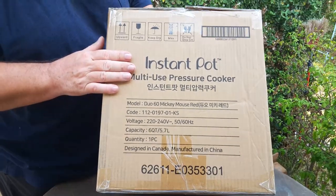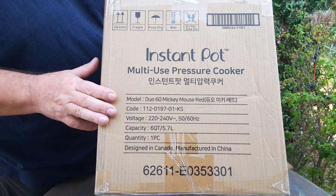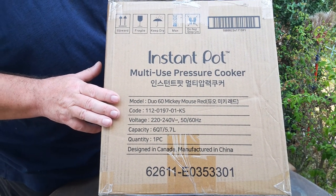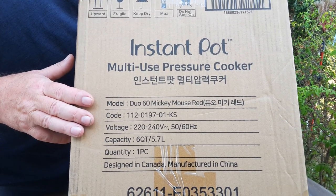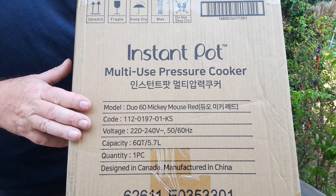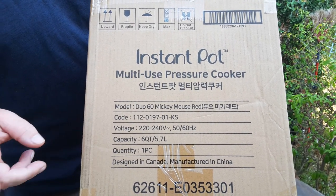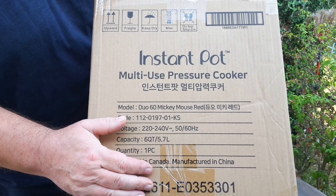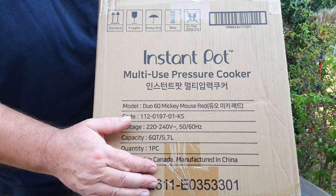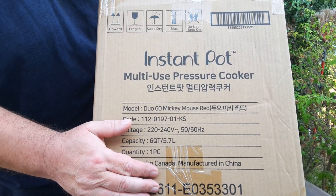Unboxing of an Instant Pot. This is an electric pressure cooker — one of the best ways to cook with electricity, whether you have mains electricity or are using battery power through a solar generator created by solar panels. This one is only a thousand watts rated, so this electric pressure cooker can work off solar generators such as the Jackery, the Goal Zero, and the Bluettis.